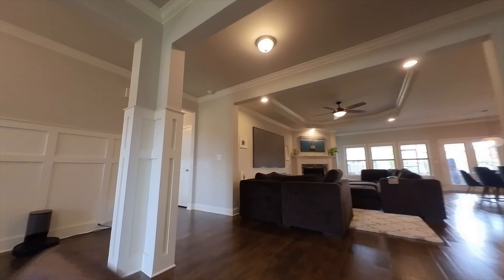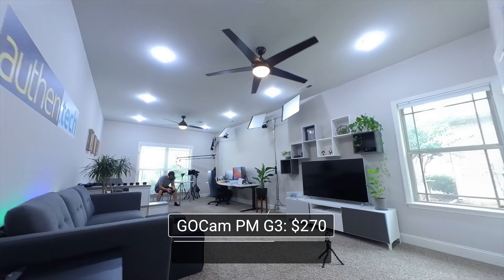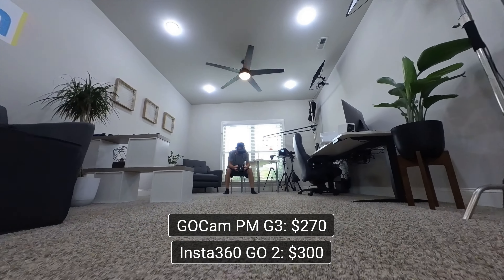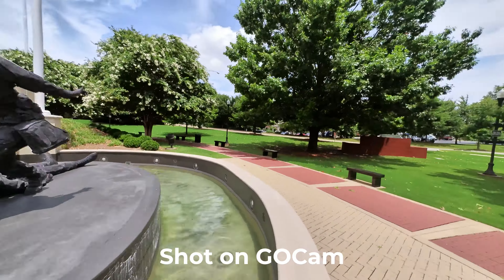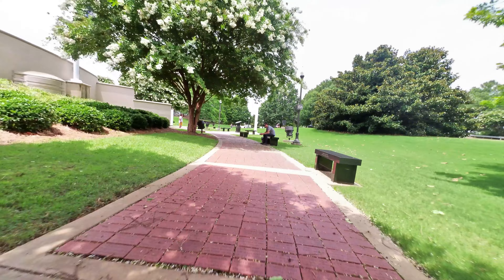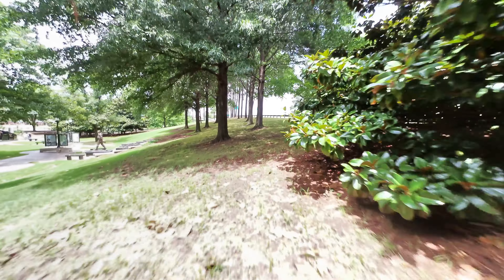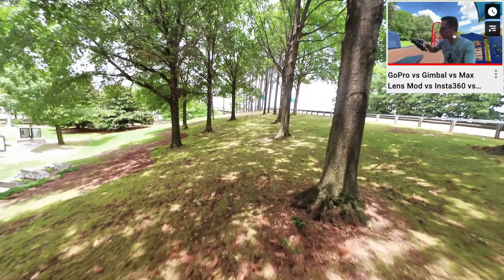Funny enough, the price difference is much closer than I thought — the GoCam G3 is about $270 and the GO 2 is $300, only a $30 difference. The GoCam has its own unique benefits, like 4K 60fps, which is awesome to have, but I just don't think it's a true replacement for a naked GoPro processed through RealSteady. I actually made a whole in-depth comparison on those stabilizations and FPV — you can check that video out after this one.